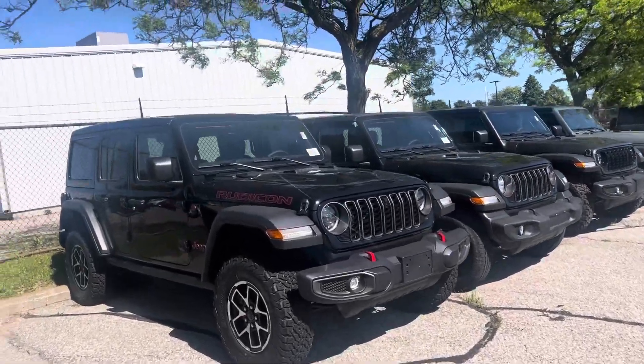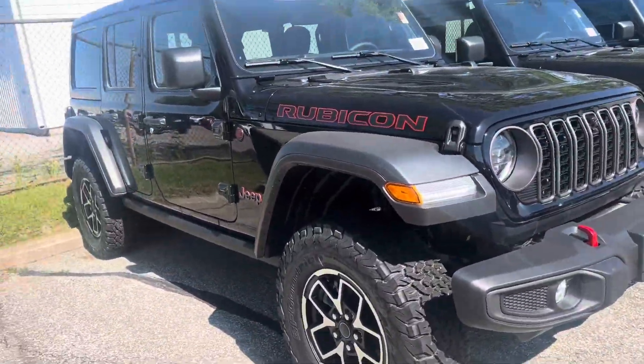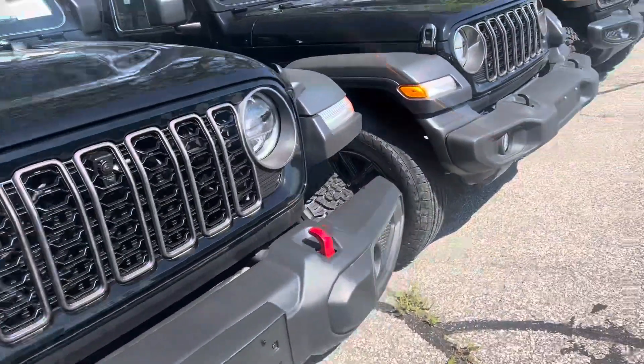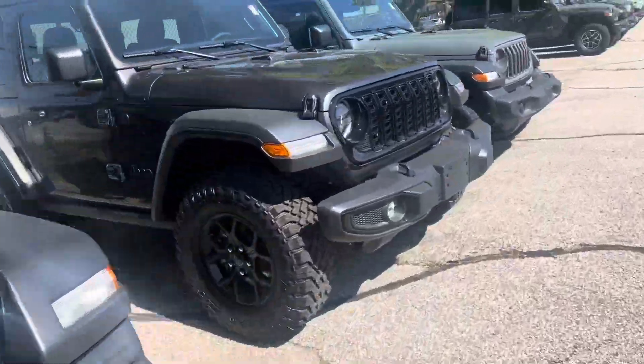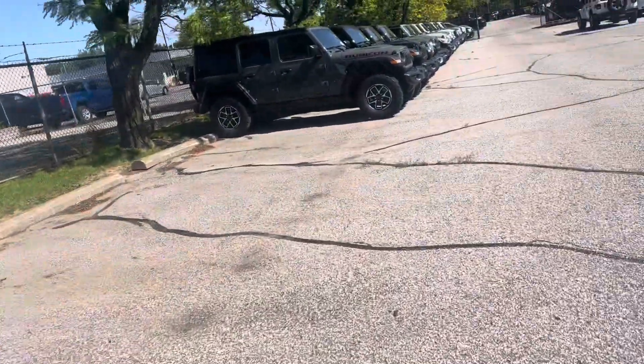Hi Charlene, this is the Rubicon that we have with an open sky top — the regular Rubicon but it's in black. I know you weren't looking for black, so I just thought I would show you a few other ones.